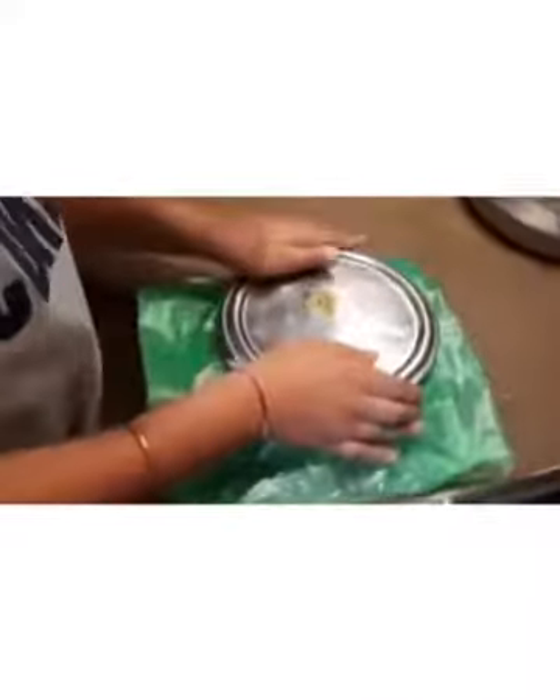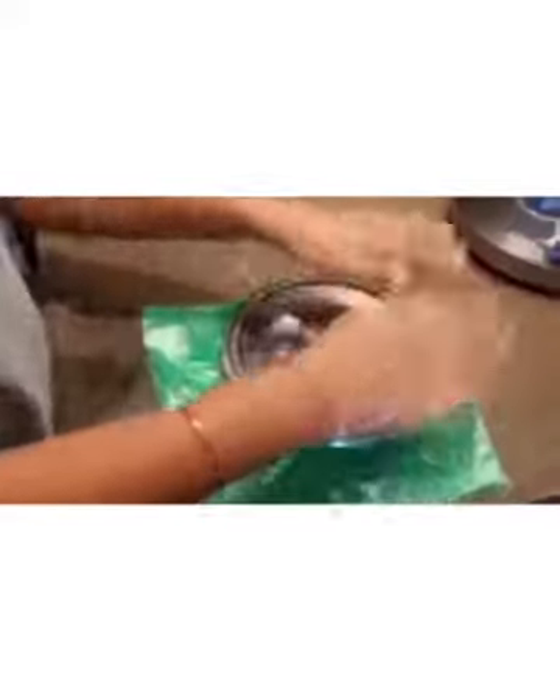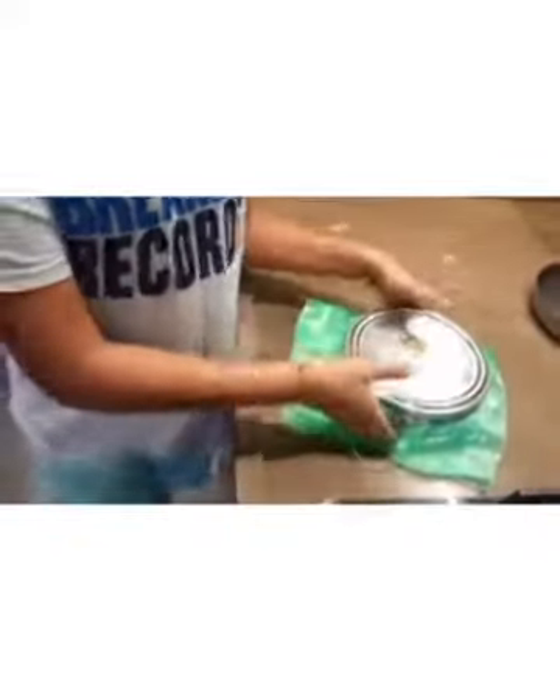If you don't want ice to form on it, you can first cover it with any plastic bag you have, and then put the lid on top. Now we will have to freeze it for 6 hours.